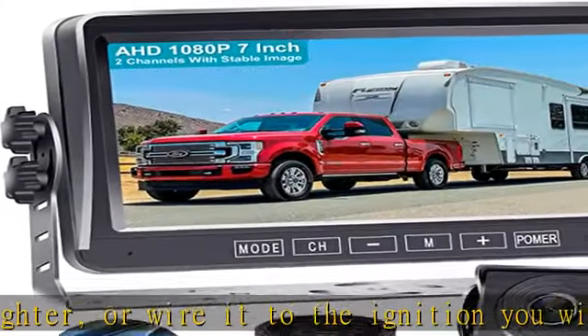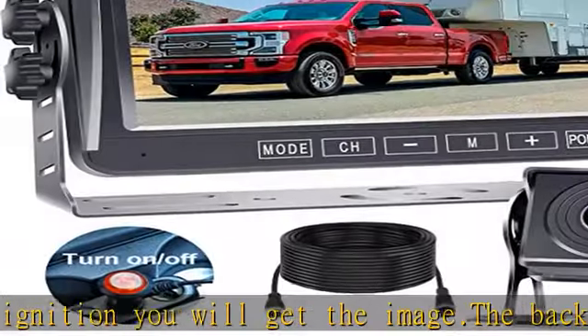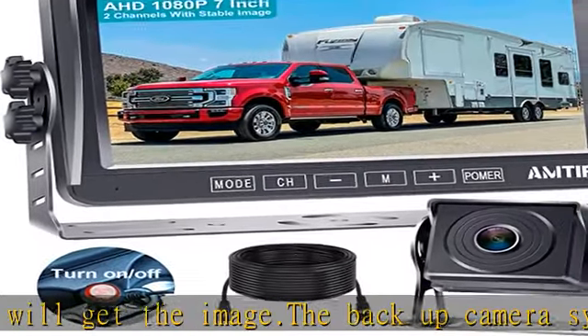V2 video input will have priority. This system supports a reverse camera or can be used for safety. The trailer backup camera is a multitasker that offers clear graphics at an affordable price.